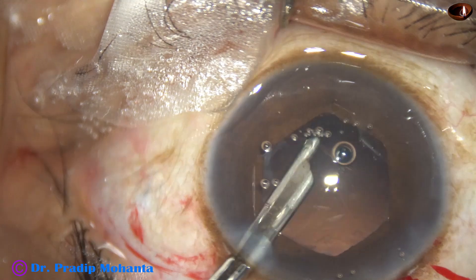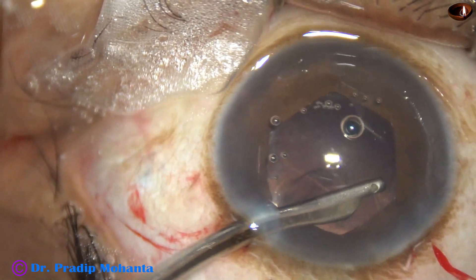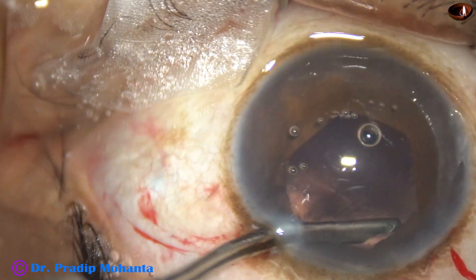In this case, we have selected a hydrophobic, acrylic, single-piece, monofocal, aspheric intraocular lens — a very good lens.